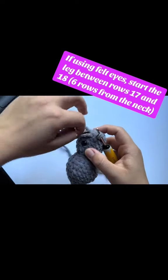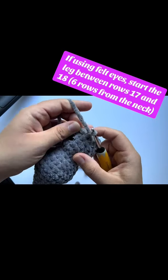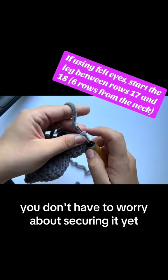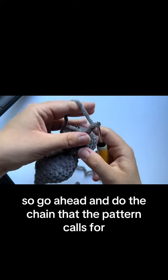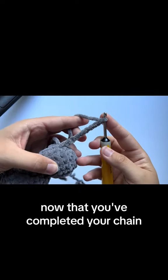You're going to grab your yarn and simply do a slip stitch right here, and that will start the leg. You don't have to worry about securing it yet — you'll tie them off at the end. Go ahead and do the chain that the pattern calls for.